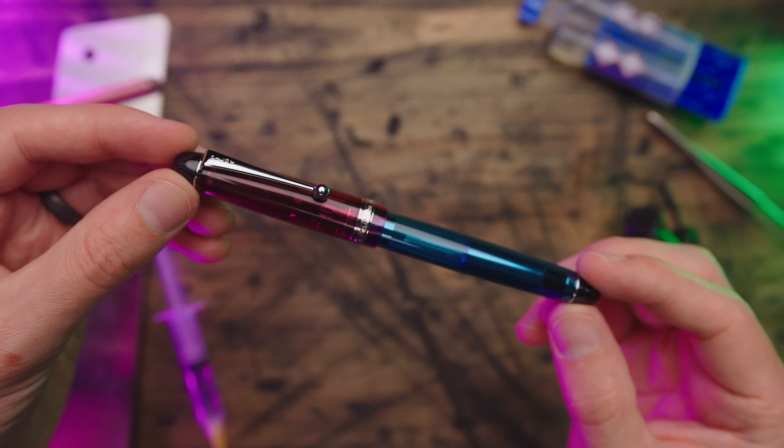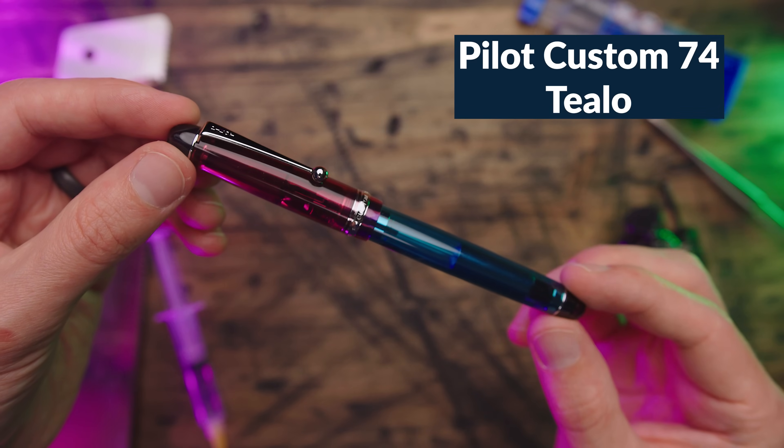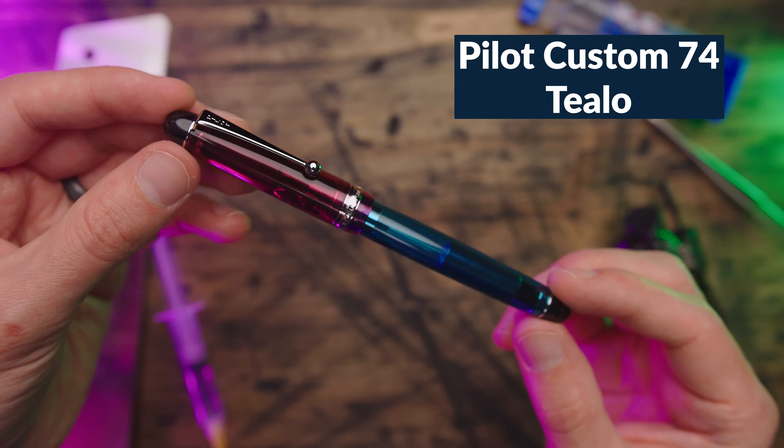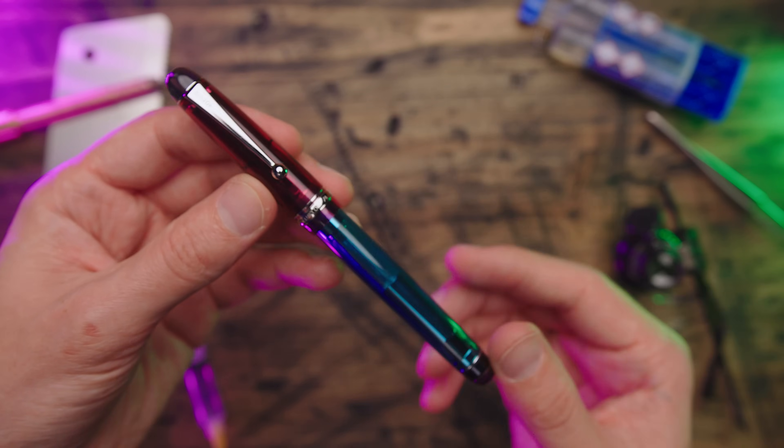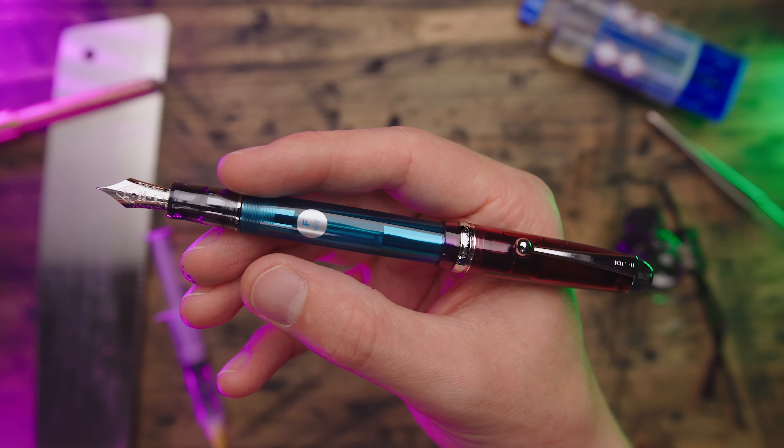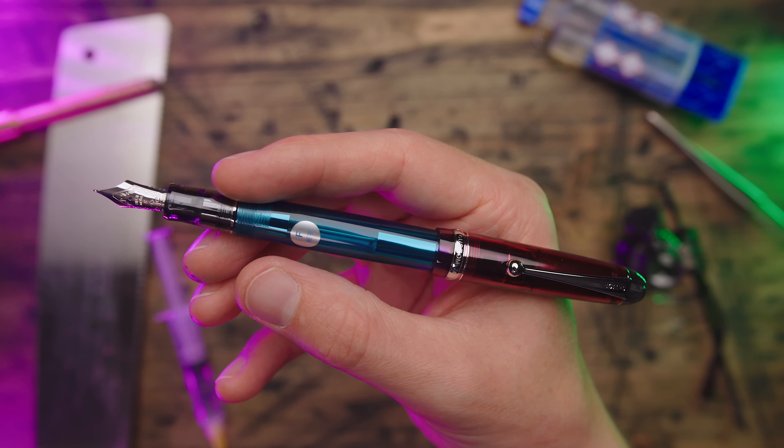Ever since they were released in tandem, the Pilot Custom 74 in teal and Merlot always struck me as a good color combination that worked so well together. So when I started this list, I knew I wanted to finally see it for myself. So behold, the Custom 74 in Tealo. There is another Japanese pen brand that loves to have caps and barrels with different colors. Pilot, though, not really their thing, but I think it could be. It's not half bad.